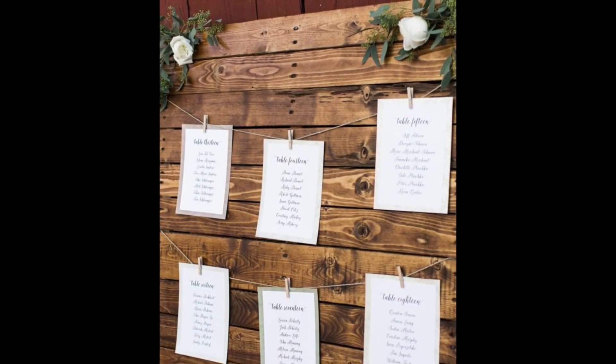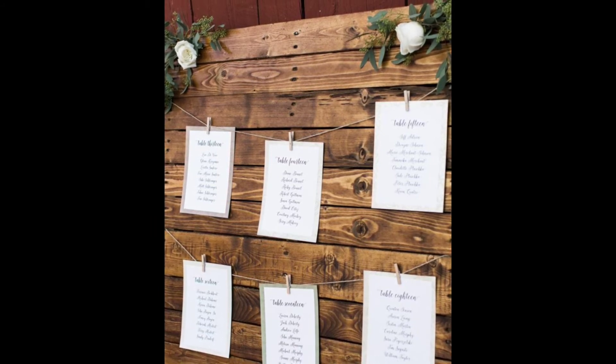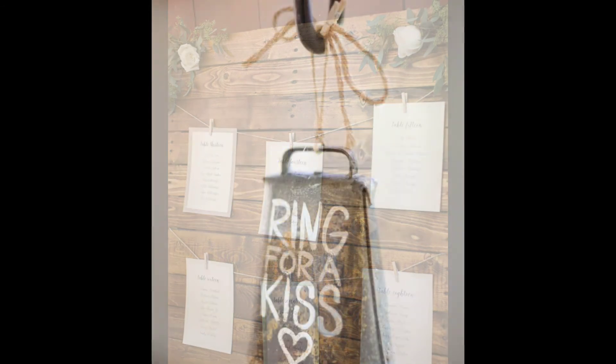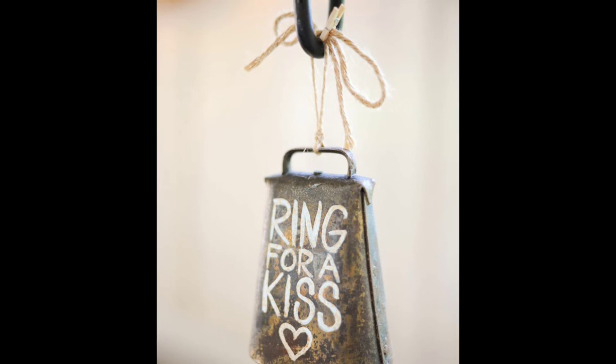Number nine: a seating chart — print it out on a piece of paper, get some string, clip them up, maybe put some flowers on a wood plank, and it looks so cute. I love it.